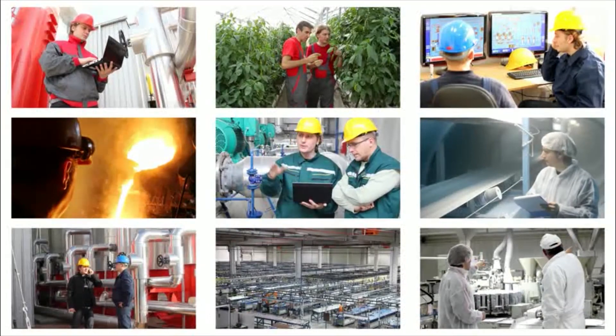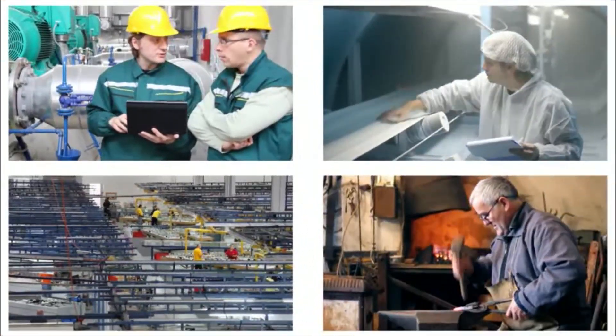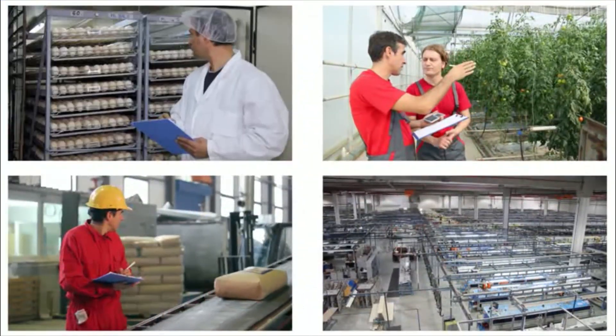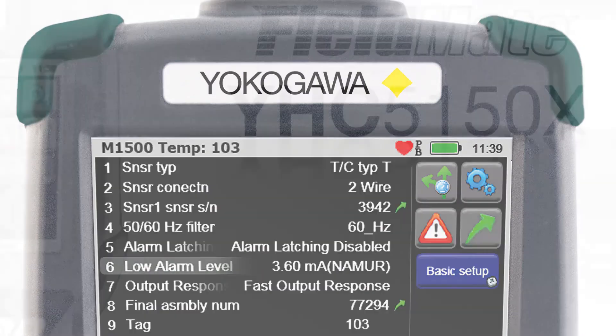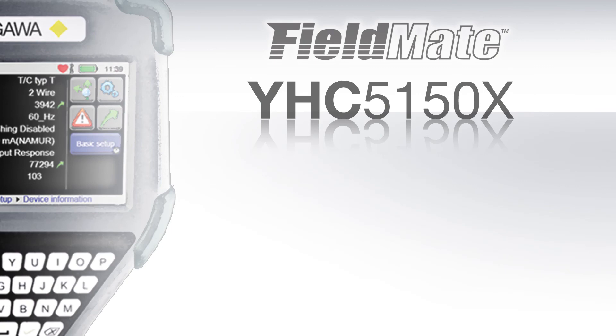In every industry and every process, communication is vital. Correctly configuring and commissioning your control devices will ensure your process is accurately measuring and displaying your process. Put your trust in a product that is not only built on experience, but is also built on quality and reliability. The FieldMate Handheld Communicator, YHC-5150X — making it easy.